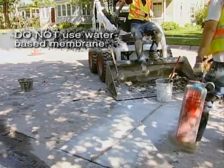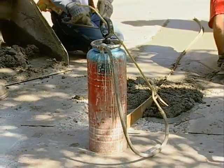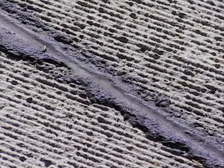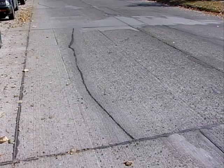Do not use a water-based membrane. Check with your engineer on the specified curing compound. After the concrete has cured, another crew will place bituminous crack filler into the crack. Your partial depth repair is now complete.